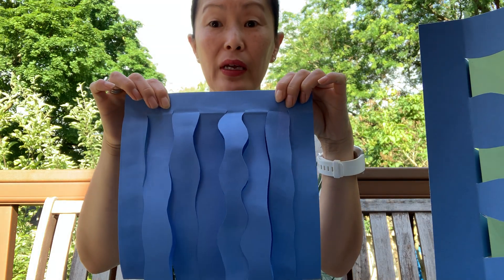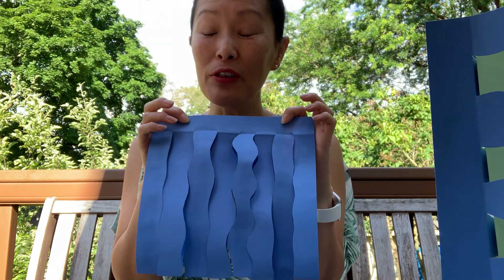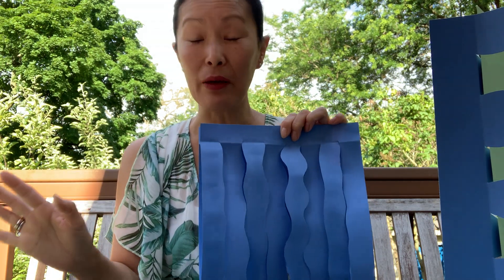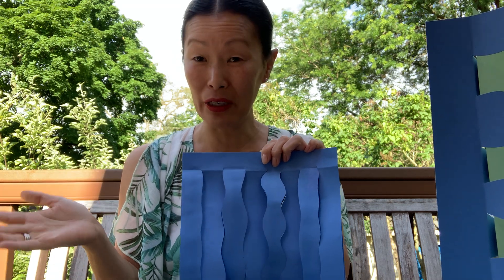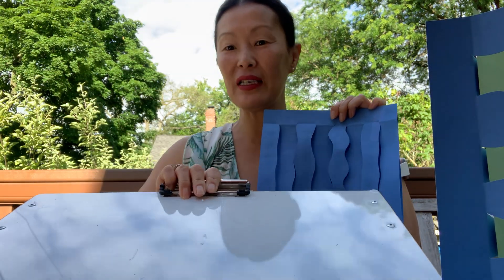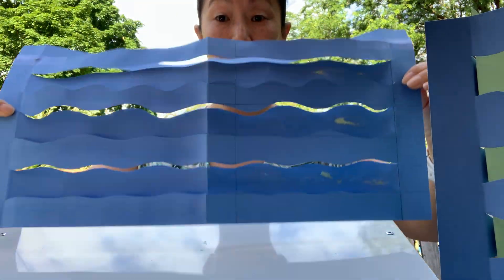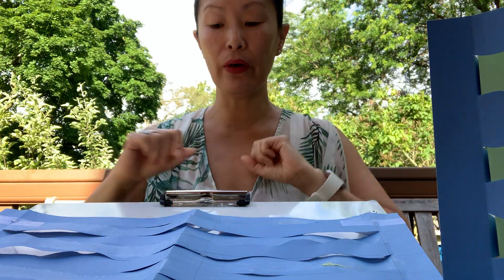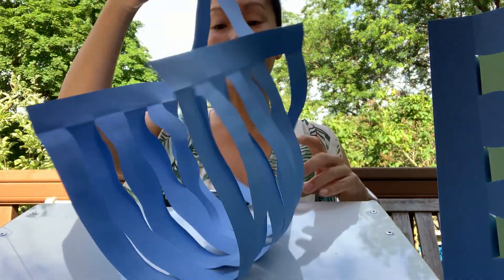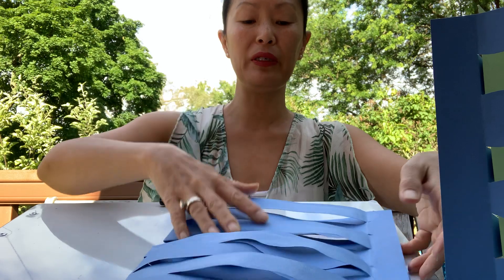When you have done that, here comes the really super duper tricky part. I have to tell you, my brain is not working very well today — I made mistakes and more mistakes. This is the gazillionth time I'm trying to make this video for you. So if you find this to be a little bit difficult, it's okay. Apparently, so do I. I'm going to take out my little board here and hopefully you'll be able to see what's going on.